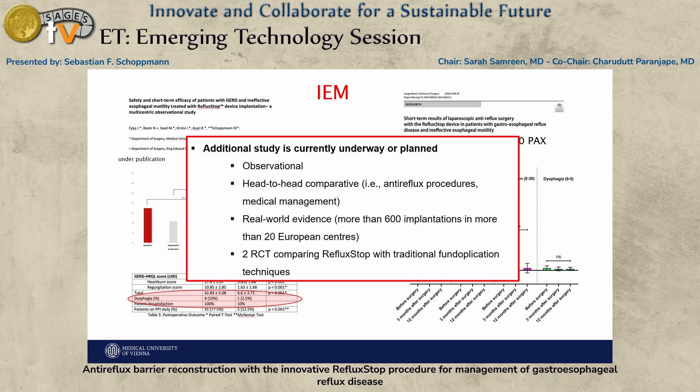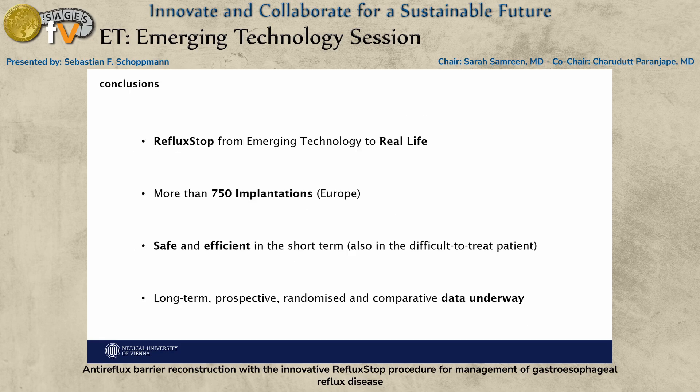More data is coming. There are a lot of head-to-head comparative studies, which is very important. Most significantly, the company is spending considerable energy and resources setting up randomized controlled trials to compare RefluxStop directly against traditional fundoplication techniques.